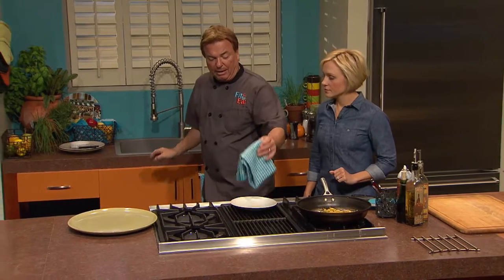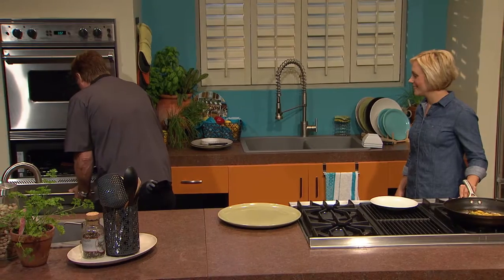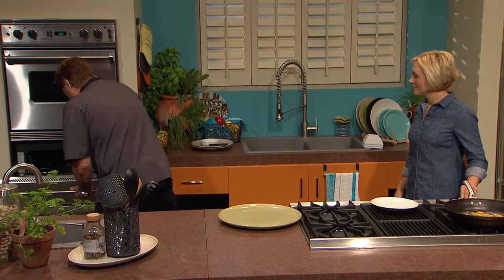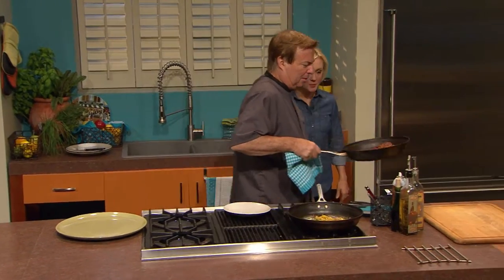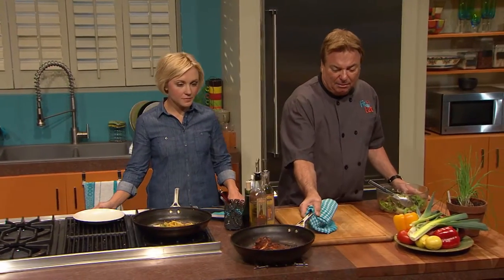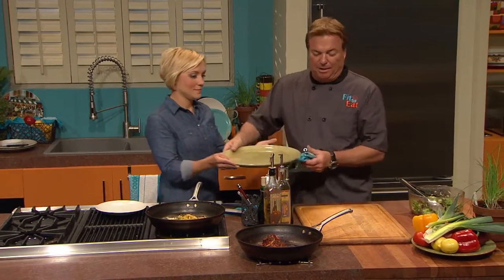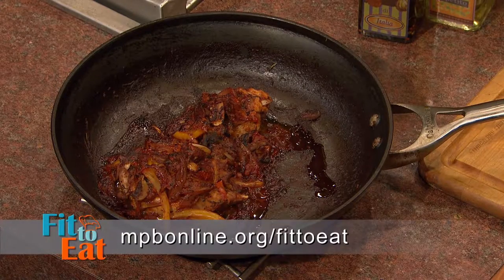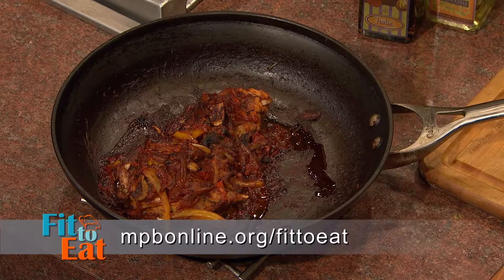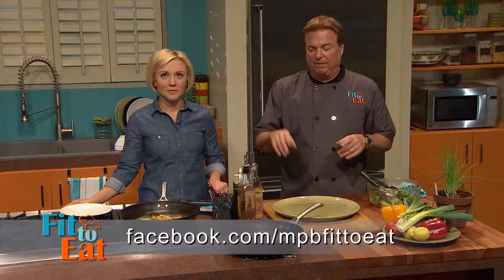We're going to get our rabbit — pull the rabbit out of the hat! Look how pretty that is — that is exactly what we want. If you're interested in any of the recipes on today's show, visit our webpage at mpbonline.org/fittoeat or go to our Facebook page mpbfittoeat.